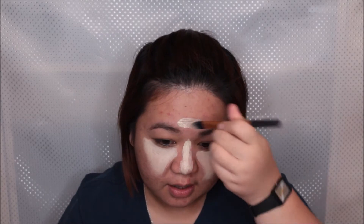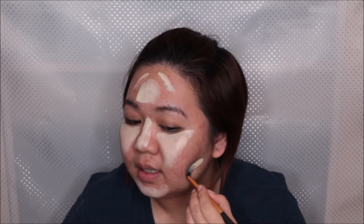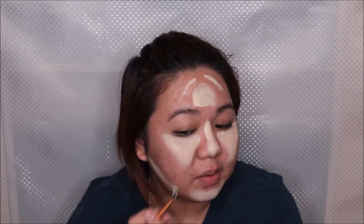This is really creamy. I wanted to highlight the nose, of course — that is too much, that is too wide — but we'll correct it later. I saw her do like a crescent moon shape right here, and then I'm going to do two lines right there to highlight that area. I'm also going to put that on my chin and underneath the contour. I'm not sure if I'm doing this correctly, but makeup is art and art is fun, so let's get artsy.